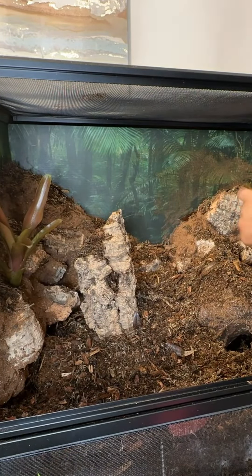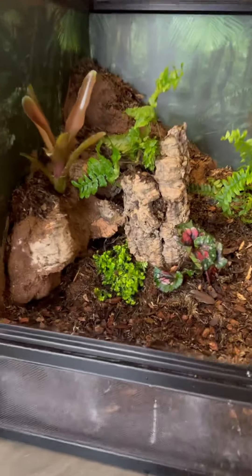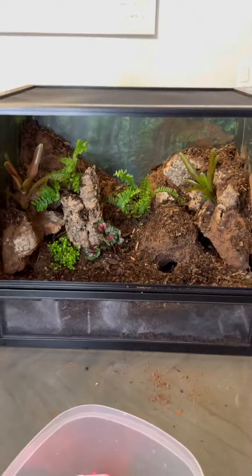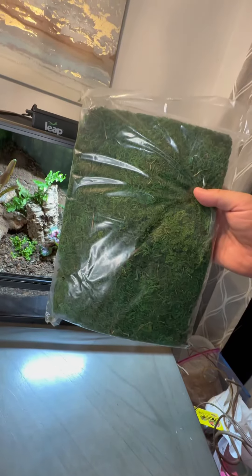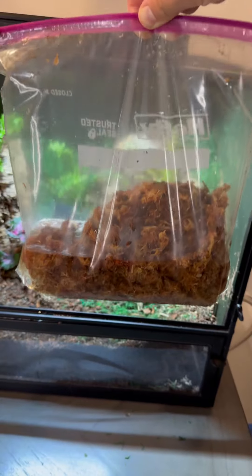Time for the plants. Let's get a little light on the subject. The time has finally come to moss it up. Now let's add some sphagnum moss.